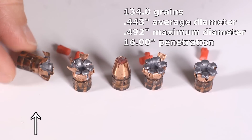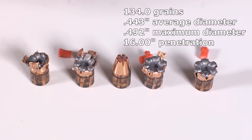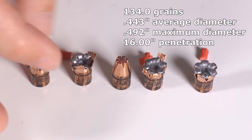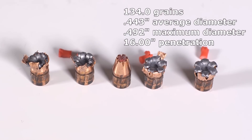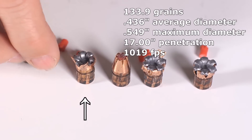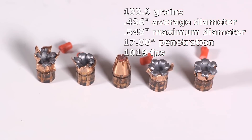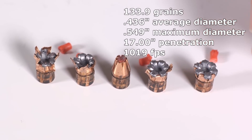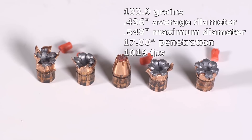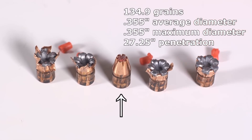The denim really interfered with expansion and beat up three of the five recovered bullets substantially. That's not necessarily the worst thing — they do have sharp edges and could cut tissue — but that's not how they're supposed to work. One came close and still has a couple of petals sticking out, which isn't bad. The best-performing one did expand properly. The +P rating gave an additional 100 feet per second and resulted in slightly more expansion: standard pressure averaged about 0.409 inches, this one averaged about 0.425 inches.